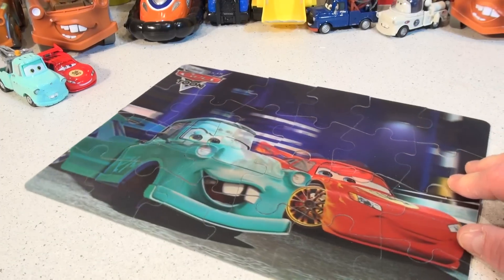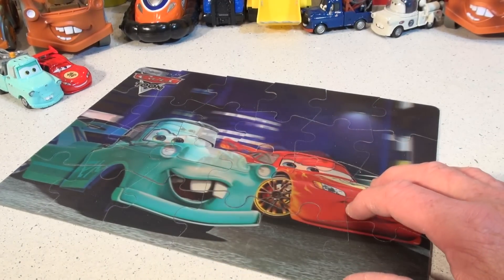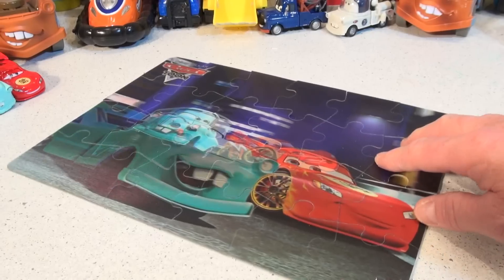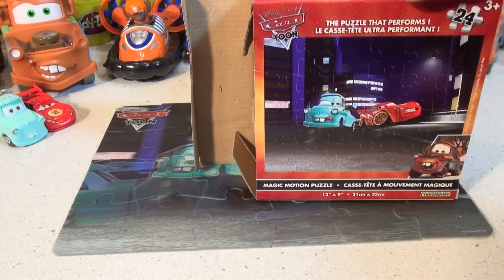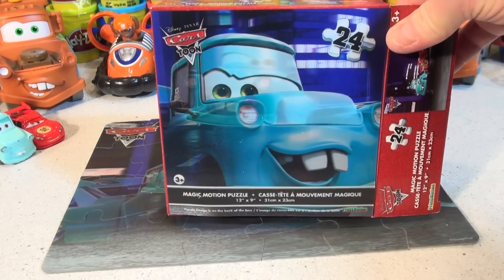That's pretty cool — there's Lightning and Mater, Dragon Lightning and Tokyo Mater by the looks of it. I wish I had him. And then you turn it this way and you get the other view — isn't that neat? Well there you go guys, I hope you liked the video of the ultimate puzzle from Pixar Cars Toons obviously, and that was a lot of fun.